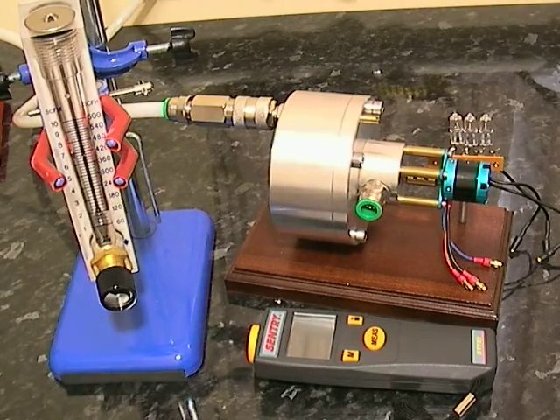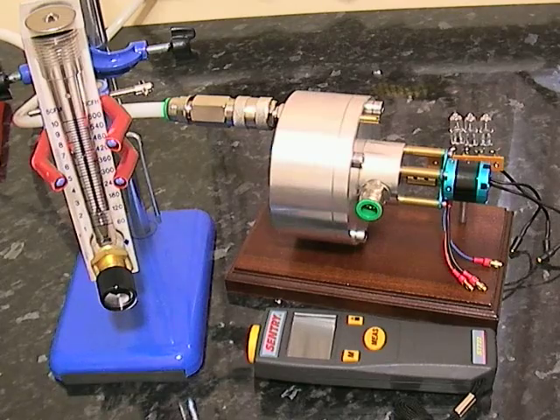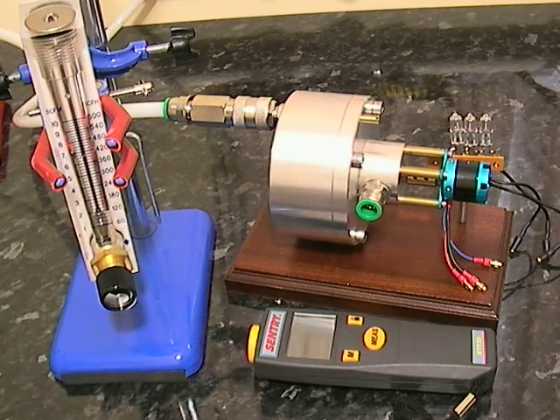What we have here is a modified Tesla turbine. It's got three carbon fibre discs, two ceramic hybrid bearings, and it's also had some of its injector nozzles blocked. That's so that the volume of air is reduced. This particular turbine has been used to experiment with smaller flows of air going through.